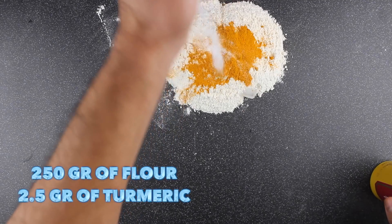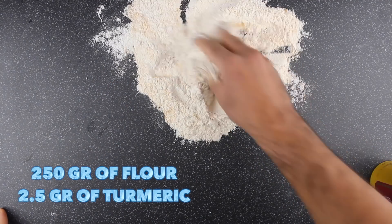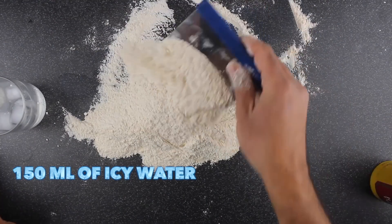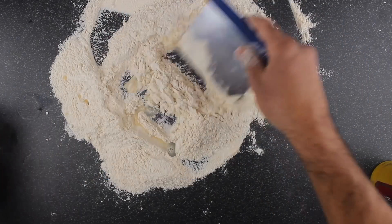We're going to start with the puff pastry. We're going to need 250 grams of flour, 2.5 grams of turmeric, and 150 ml of icy water. We're going to start adding the water little by little.